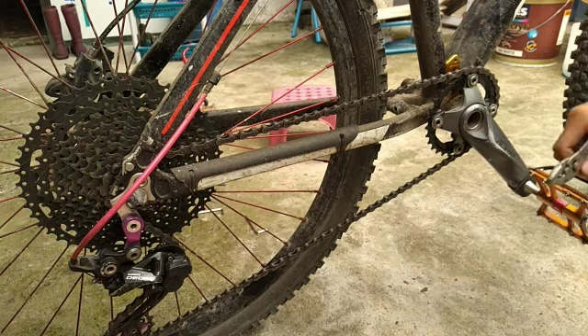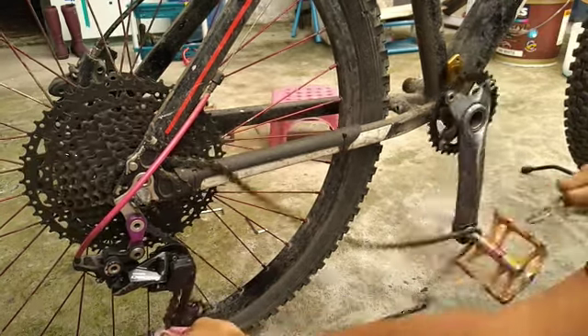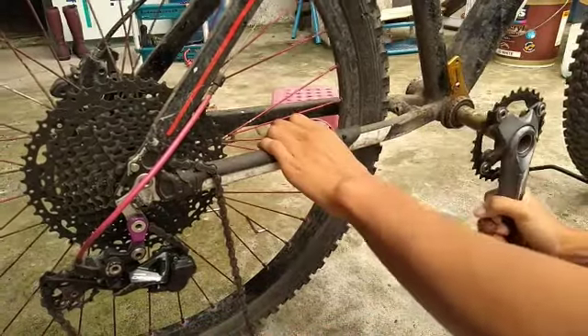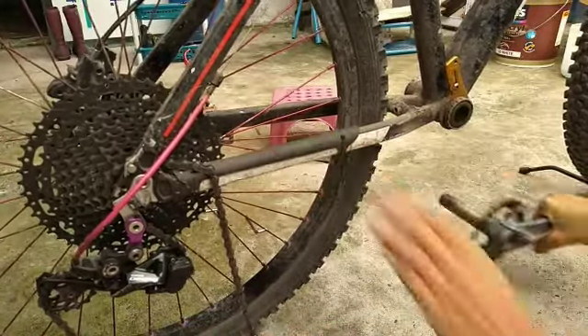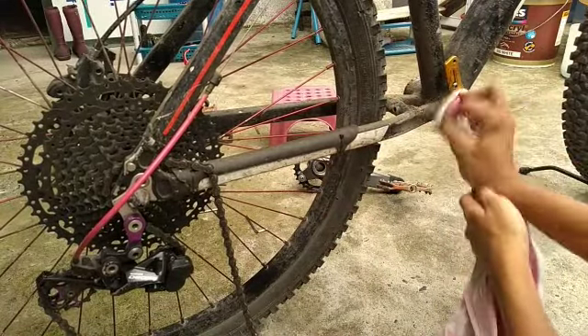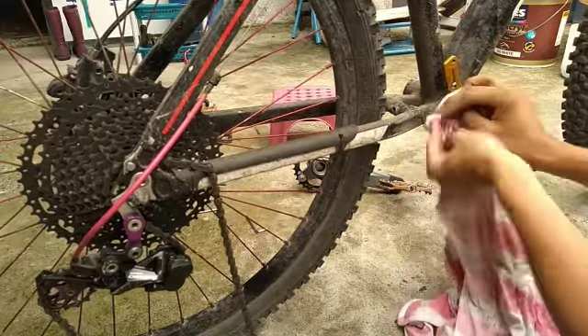Welcome. Here is how to remove the chains without dirtying your hands. Then we are going to clean the surface of the bottom bracket.